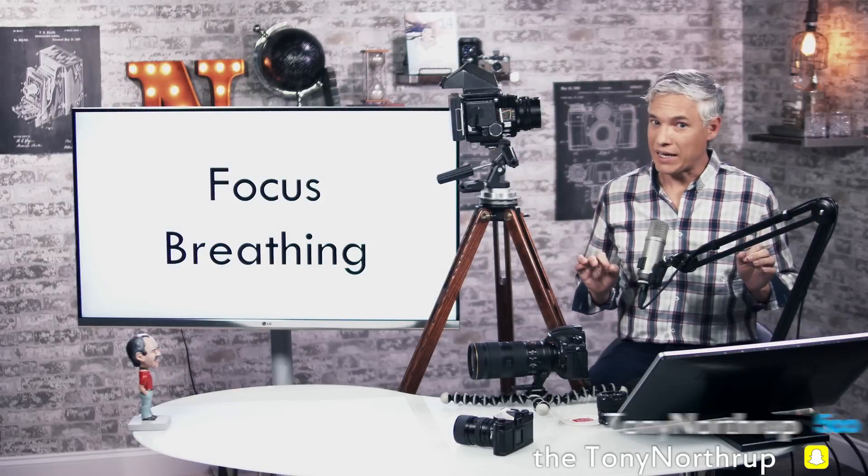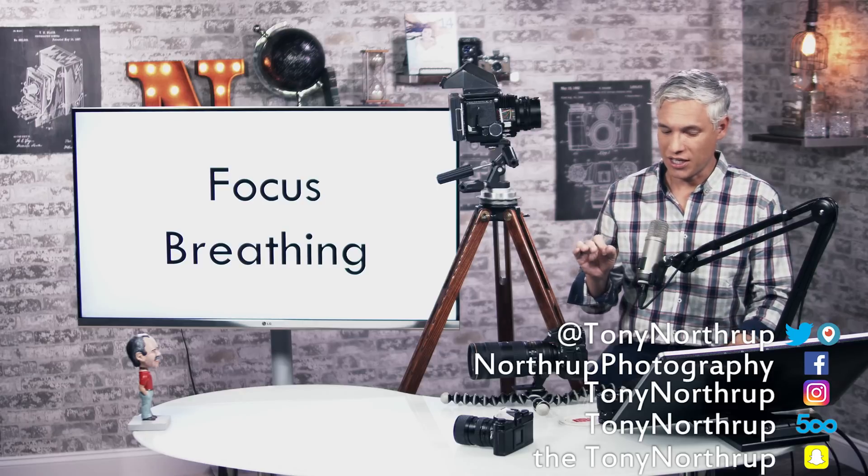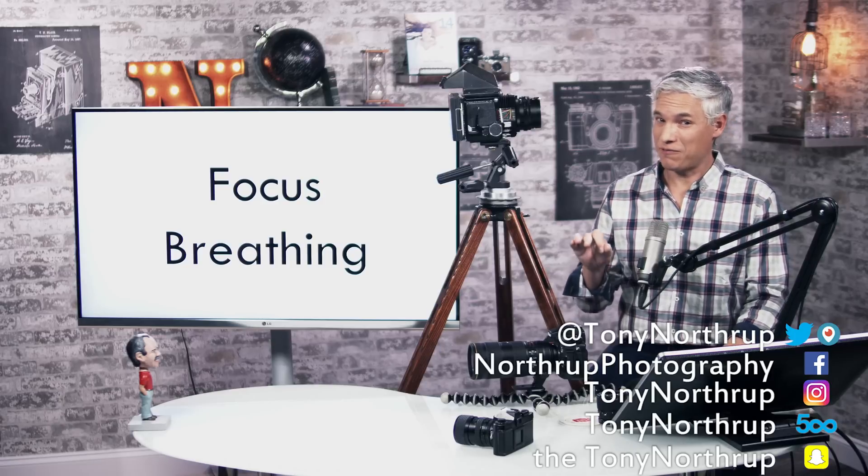Focus breathing. You might not be getting everything out of your lenses that you expect, so I'm going to show you what focus breathing is, how to test it, and how to fix it.